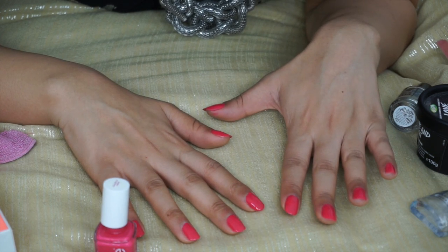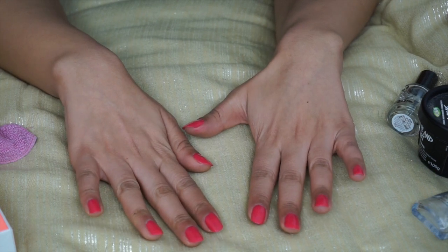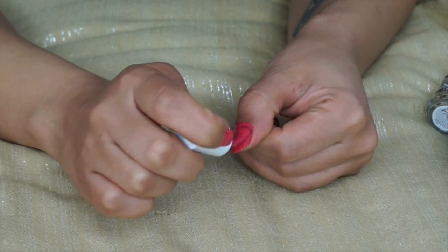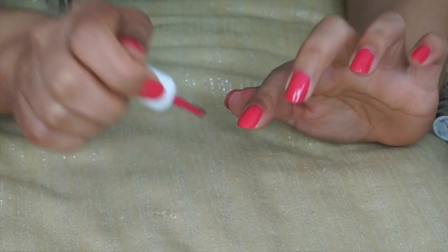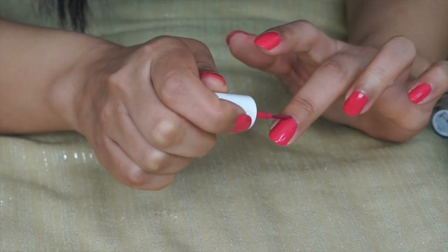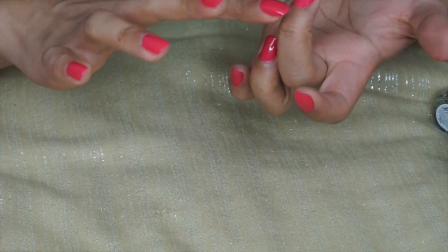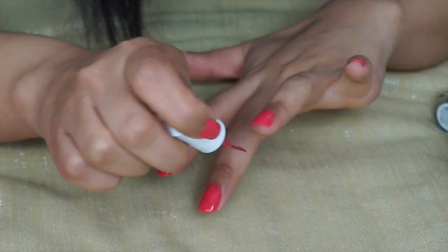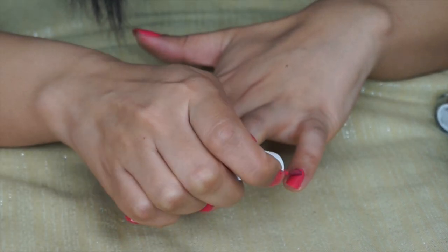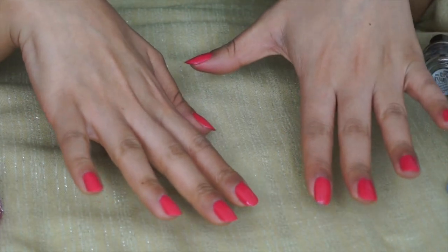Now that the nails are about 90% dry — I always do that test to see if they're tacky — I'm going to go in with a second layer. There's a little bit of a mistake there but that's fine.